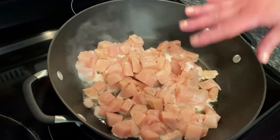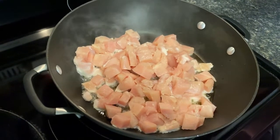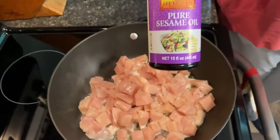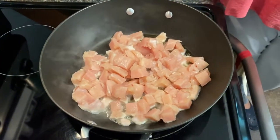I've cubed up three boneless skinless chicken breasts and I'm sautéing them in sesame oil. We'll let that cook and then come back to show the vegetables being added.